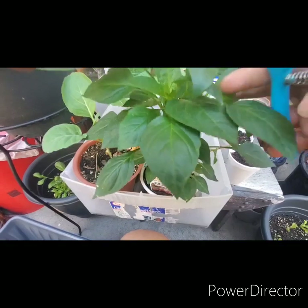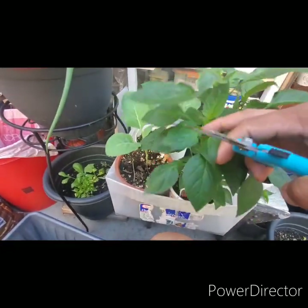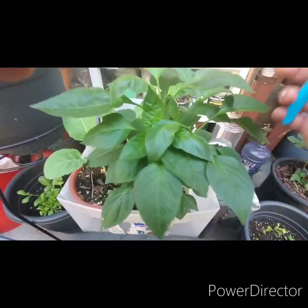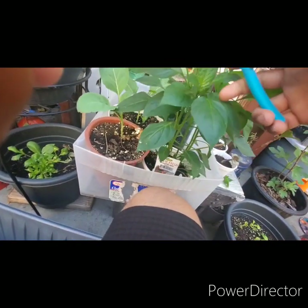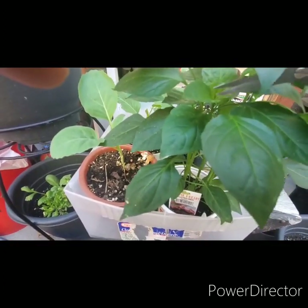I'll cut them at an angle — just cut them off, doesn't matter. There's the top one, and I'll just go through here. It's kind of hard to do it with one hand. I'll get the camera in there so you guys can kind of see it a little bit better. Here's one in here, right there.